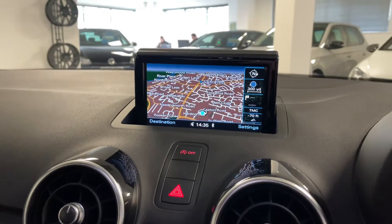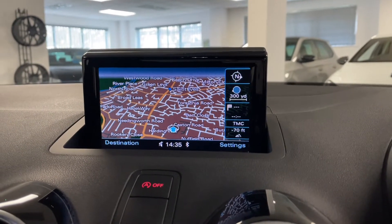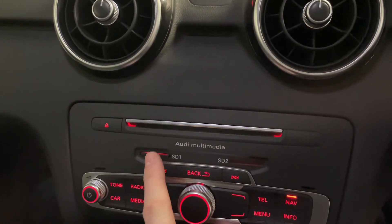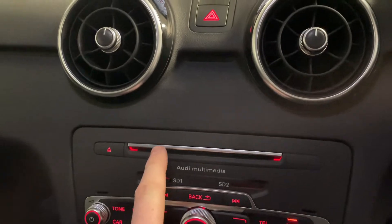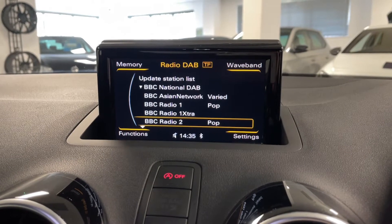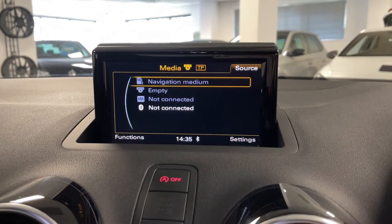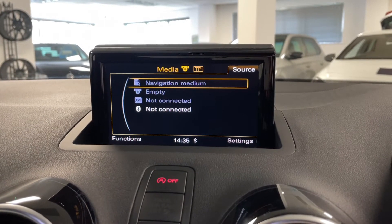Moving over to the main screen, you've also got navigation as a factory extra — SD card navigation. We've got two SD cards: that's the one with navigation, and there's also a separate slot if you want to upload any media. Of course, you've got the CD slot as well. You can take advantage of DAB, FM and AM radio. There are a number of different media sources, including that SD navigation slot, the CD, the Audi media interface and Bluetooth as well.